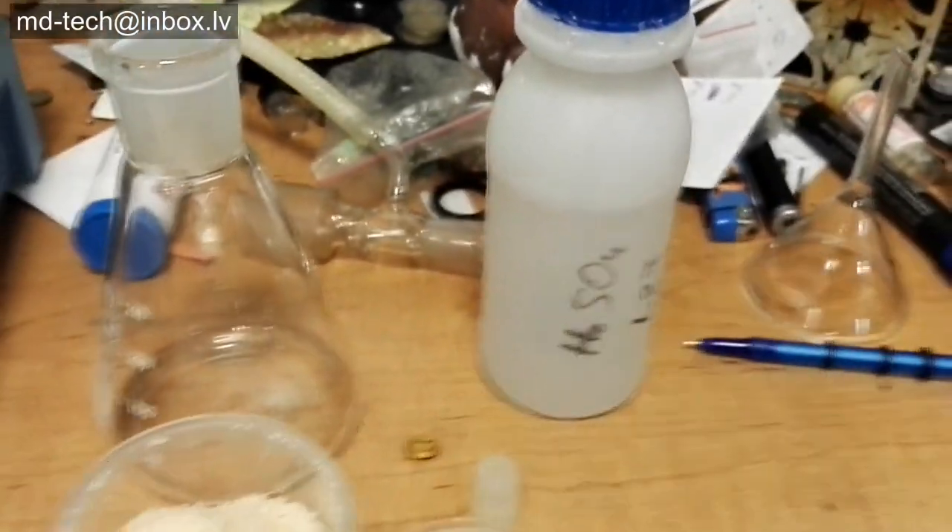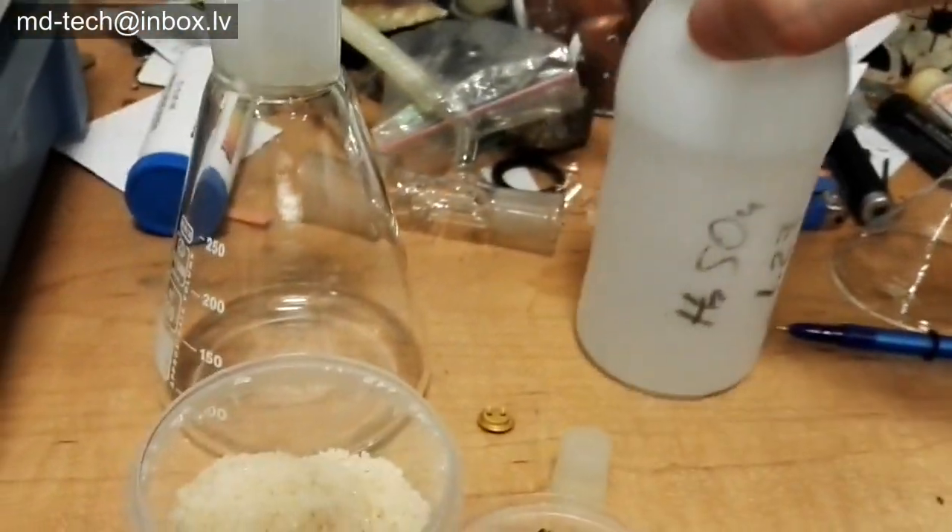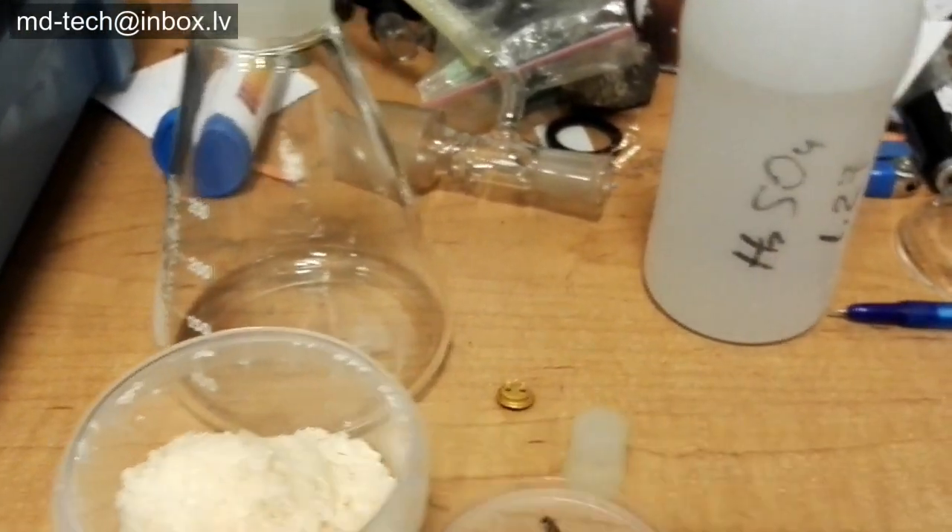Hi friends, today I show how to dissolve base metals in gold scrap using very simple chemicals.